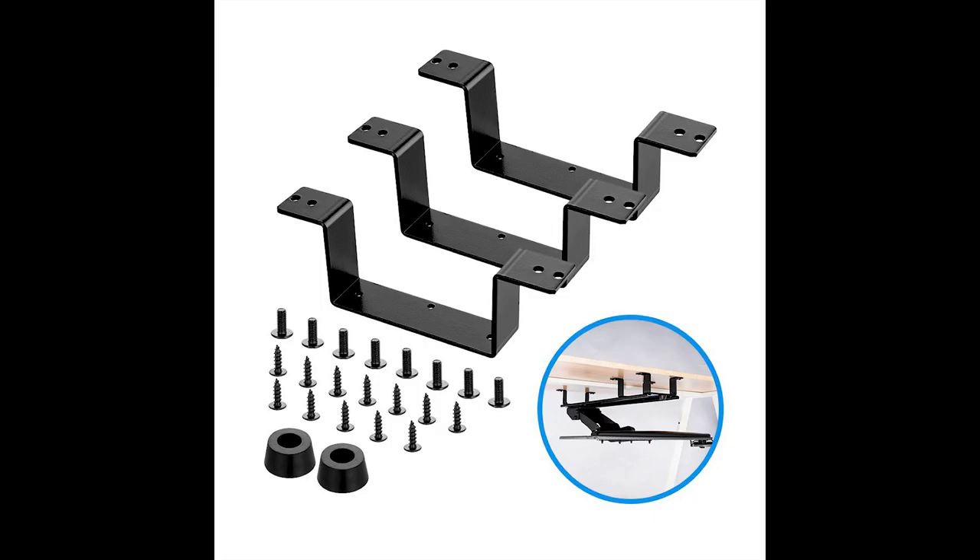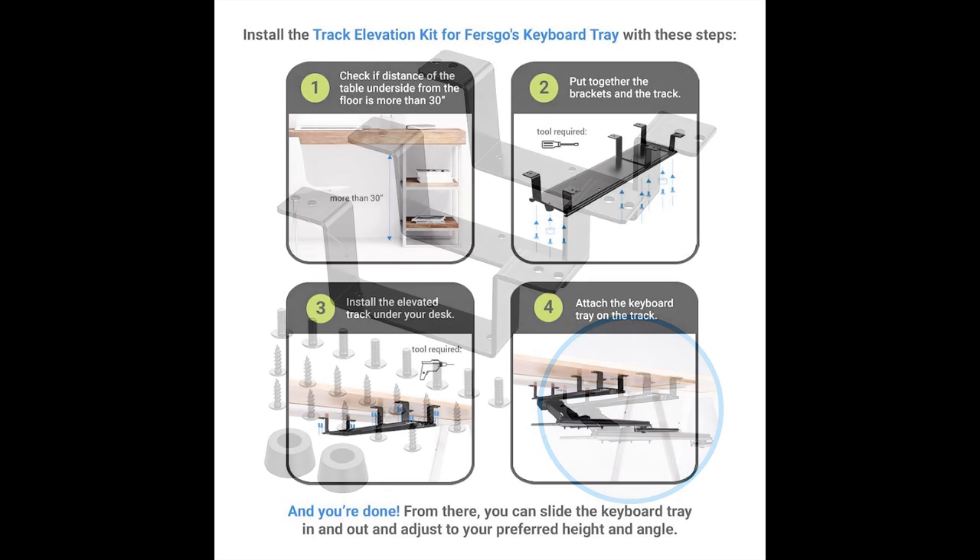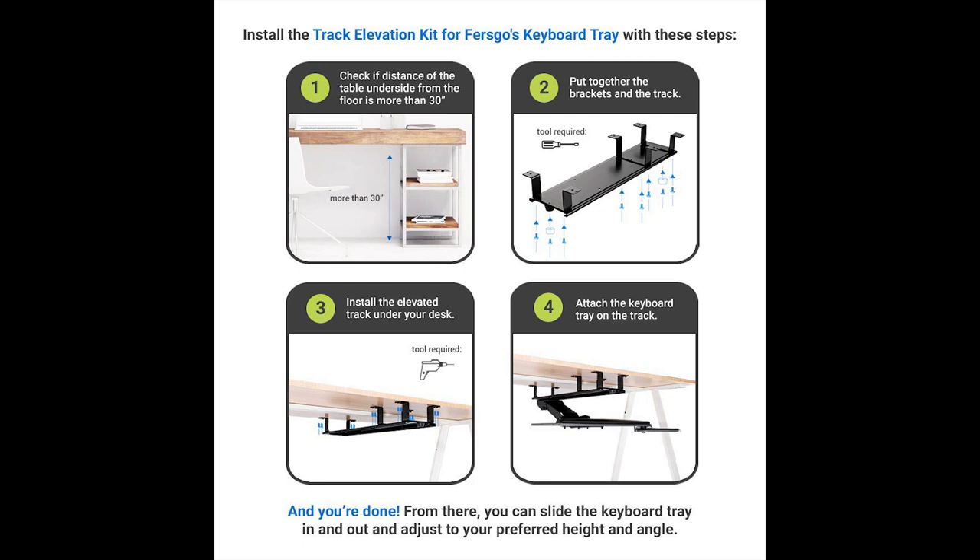I should also mention that the elevation kit is not included with the Fursgo under desk keyboard tray. However, for an additional price, you can purchase the elevation kit for this unit. It lets you add more height for your keyboard tray. So if your desk or table has shelves, doors, or other things that may obscure the Fursgo keyboard tray, you're going to need this kit to create more space so your tray can easily tuck in and out of your desk.